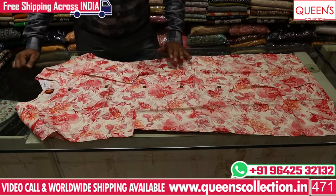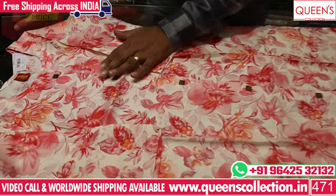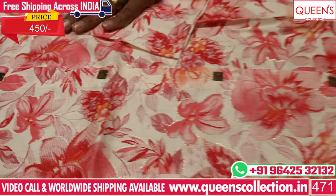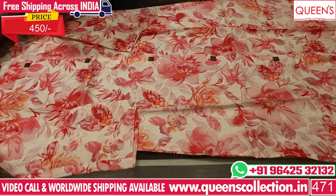First, I have a rayon fabric with a nice combination — a cream color base and a printed fabric on the neck. You have a fancy bag. It is only in the 450 Rs range. Sizes available: M, L, XL, XXL — 4 sizes. It has a very nice color.